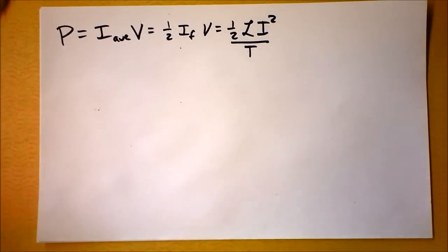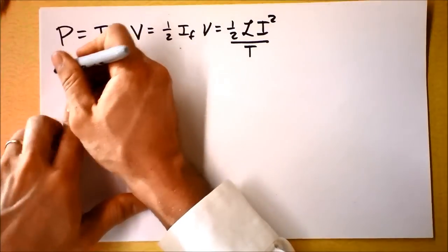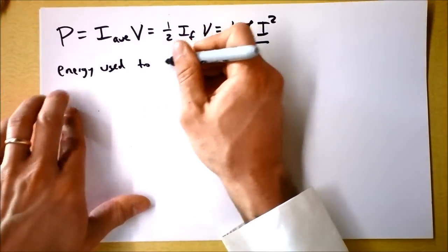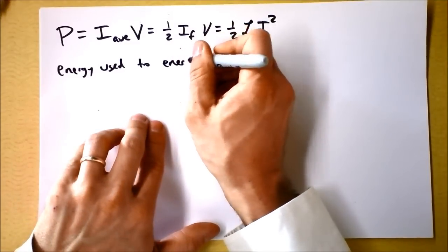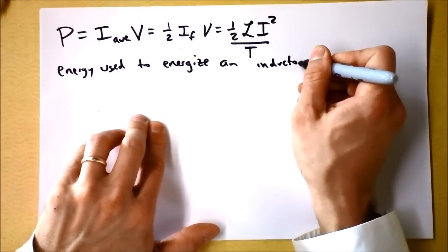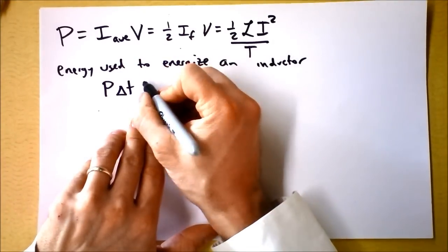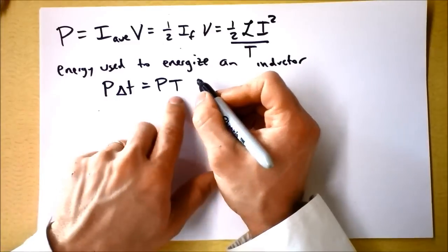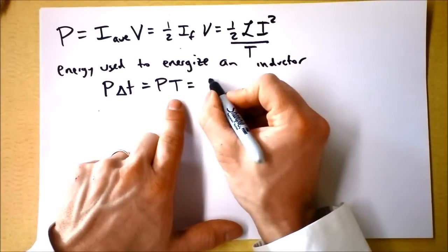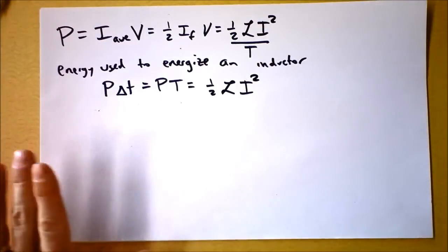Now, what about the energy used to energize an inductor? That's power times the time it takes: Energy = P · T. And that simplifies beautifully to just one half L I squared: Energy = ½LI².